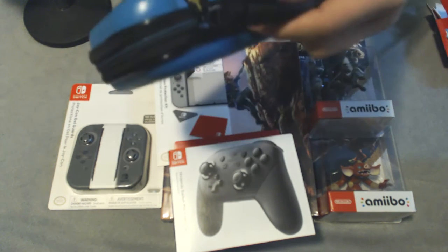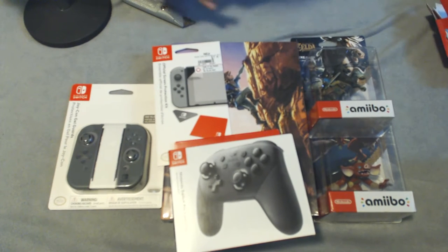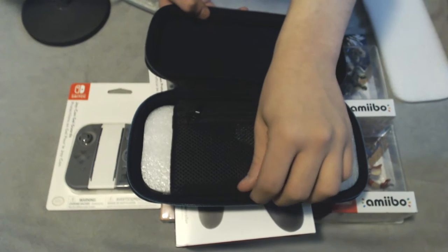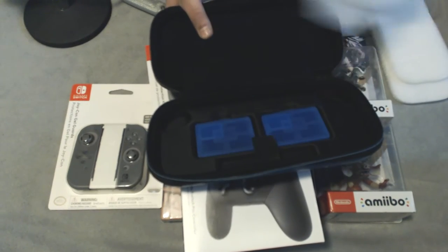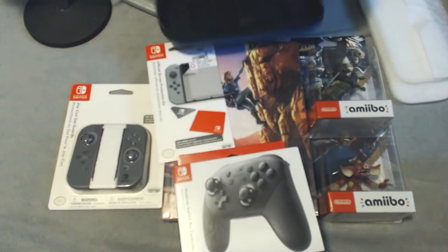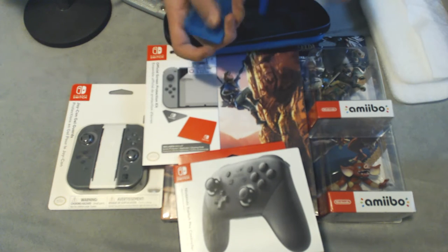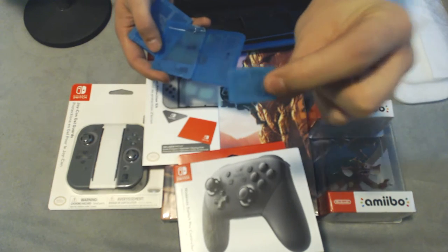It looks like we've got a little tab right there — let me cut that off so I can open this up and show you guys. Alright, so this is the inside of it. I've got some foam, it also comes with some carrying cases for the cartridges and carrying cases for the SD cards. We get two of these — one here and one here. The smaller ones are for the SD cards.